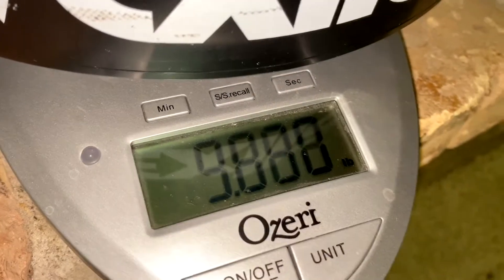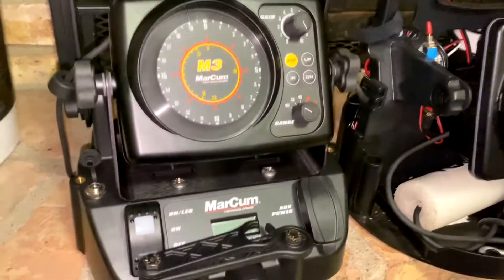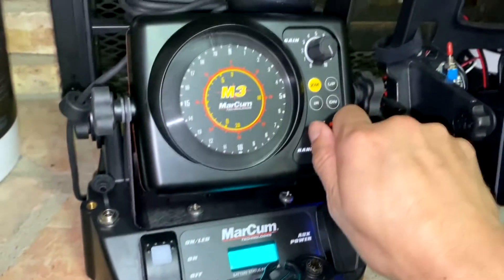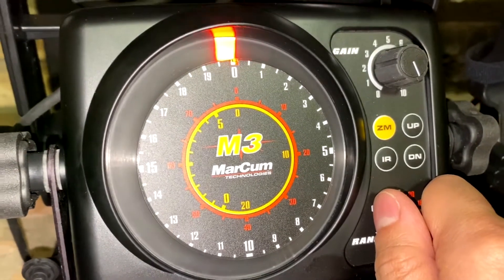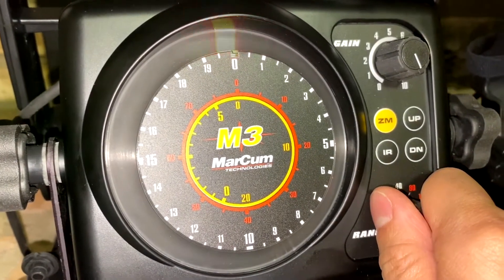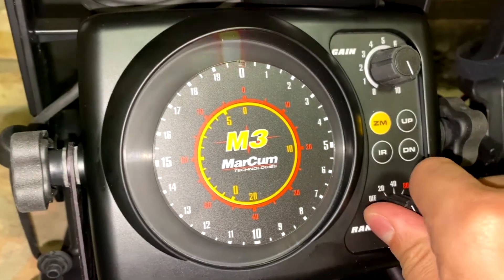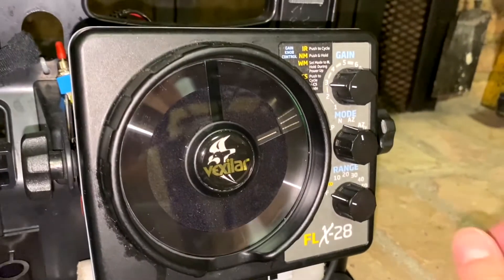I'll put it backwards because I think this thing is rear heavy — reading about 9.88 pounds. Now here is the Vexilar FLX-28.